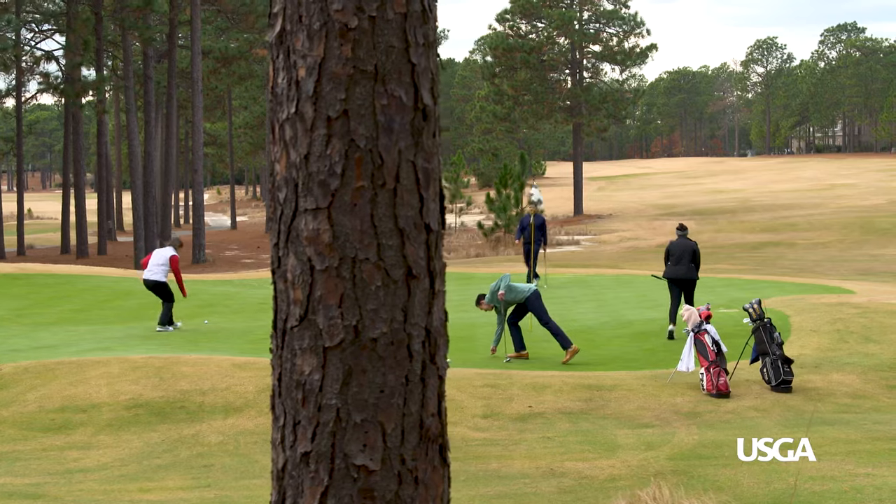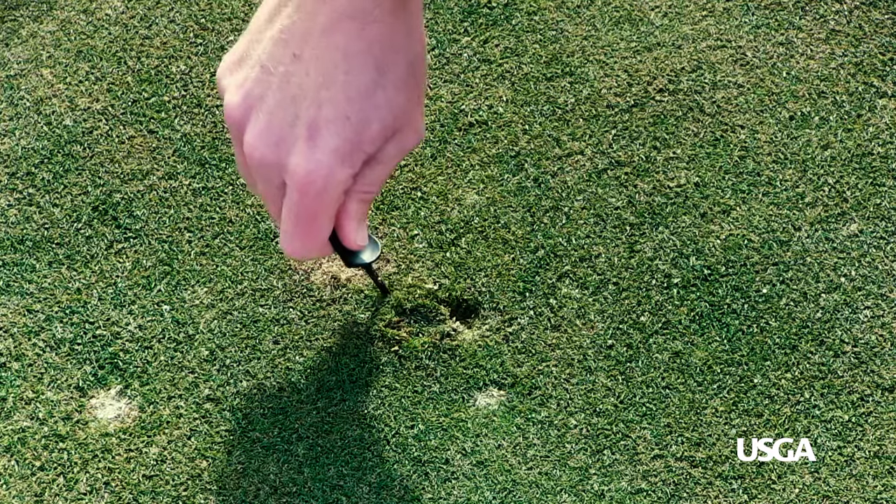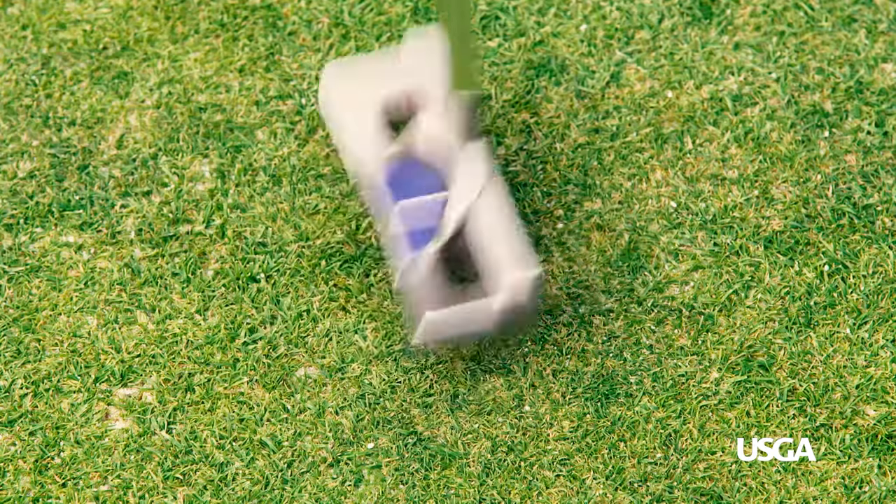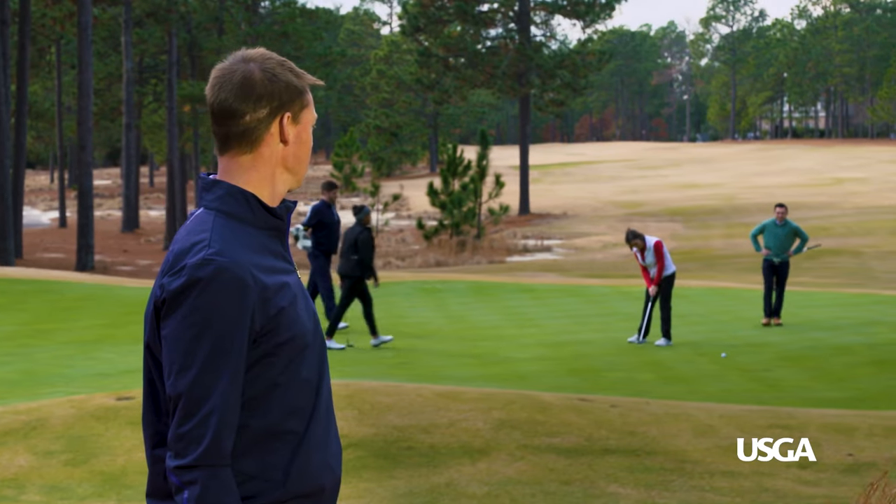While you're fixing your ball mark, keep an eye out for nearby ball marks that might have been missed by previous golfers, and try to fix at least one other. Nice birdie! Remember, repairing ball marks not only eliminates eyesores, it helps keep the putting green smooth for everyone to enjoy.